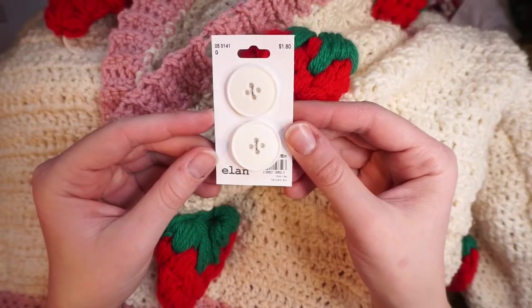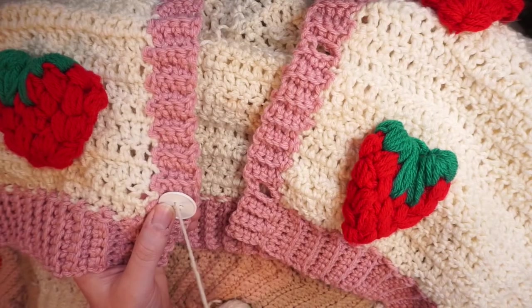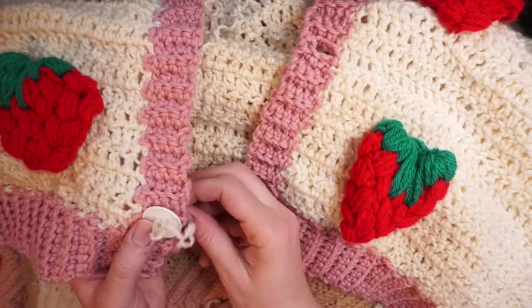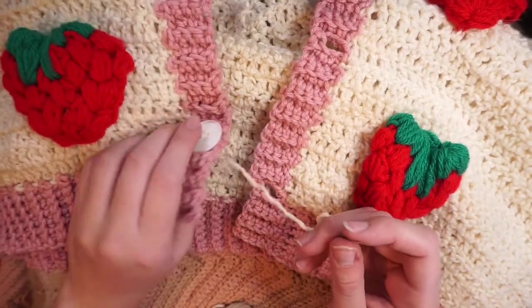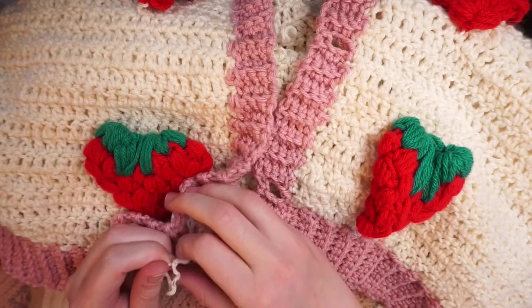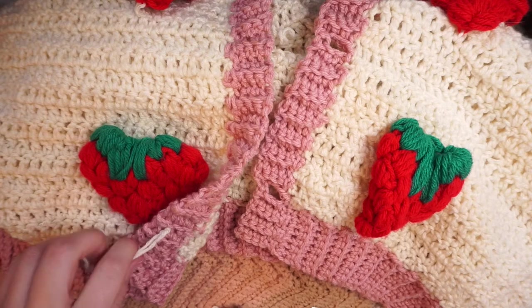These are the buttons I bought — they are one eighth of an inch. To attach them, I'm using white yarn and a yarn needle, just doing a crisscross pattern on the button, then knotting the two strings in the back once I'm done securing the button.